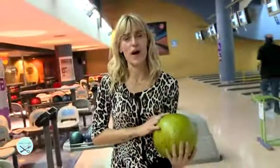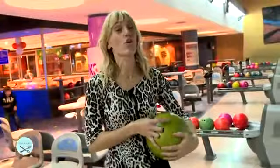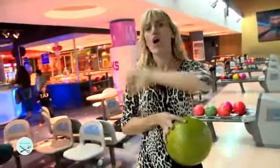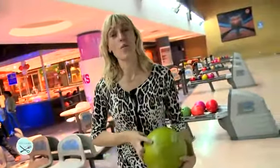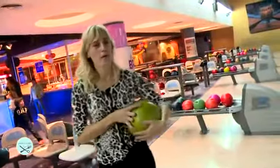Estoy acá en Cosmic Center, parque Arauco, lista para jugar bowling. Si bien el bowling siempre se le asigna más a los hombres, que es el programa que dedicamos hoy día, pueden jugar desde los 5 años hasta personas de 80 años. Es transversal, para todos, y especialmente un grupo de chicos jugando un partido de bowling.